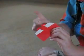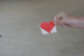Then you do these folds to make the top corners go to the back so it looks like a heart. Now fold these two parts onto the back. And here's your completed heart! Woohoo! Bye everybody!